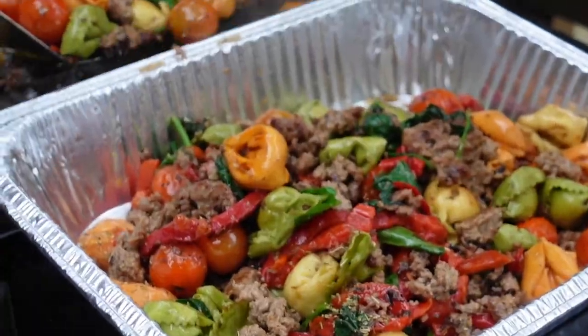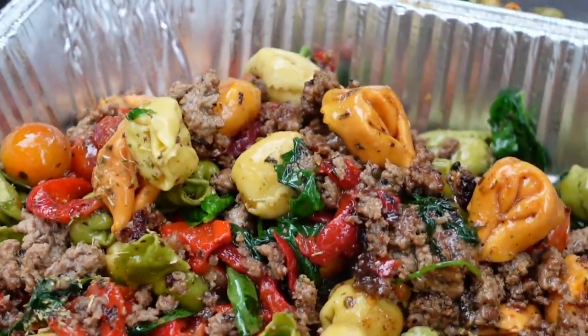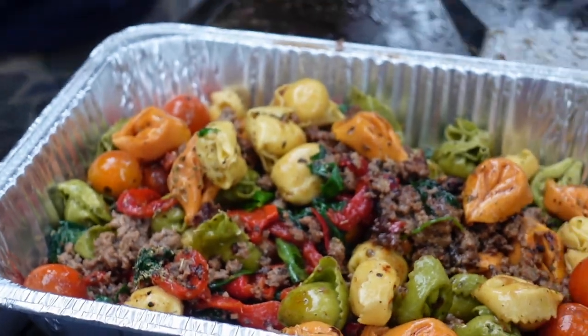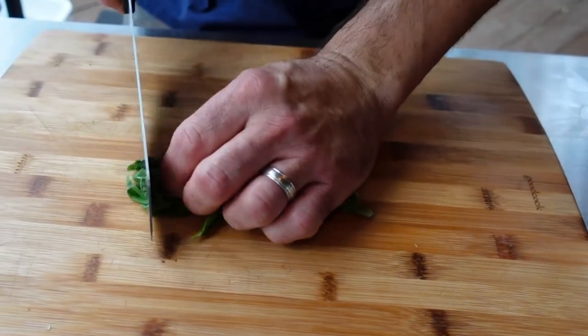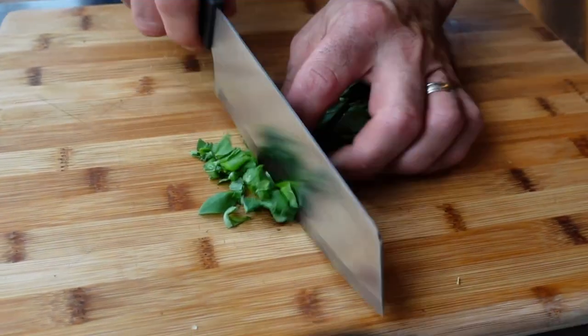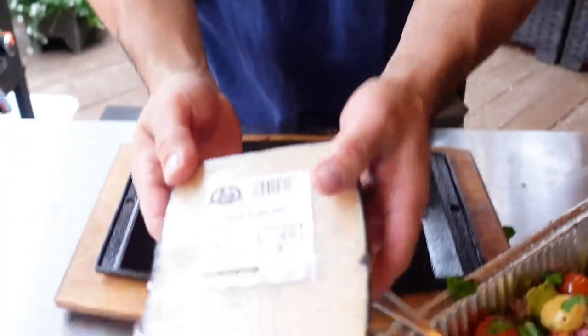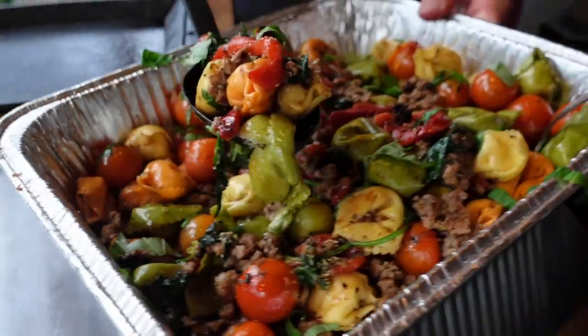This is a recipe that is super simple to make and it packs a punch — it looks good, it tastes good. Over here at my prep cart: fresh basil. You absolutely have to have fresh basil. When I was in New York last week I picked up some Stella Asiago — love the asiago. Let's plate it up.